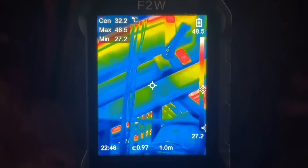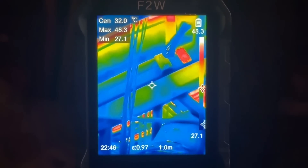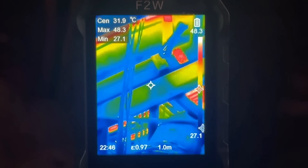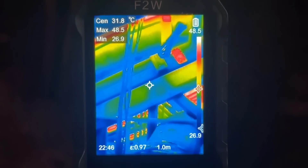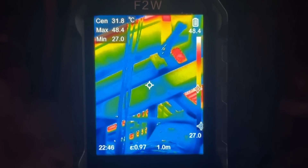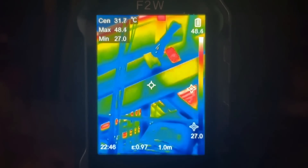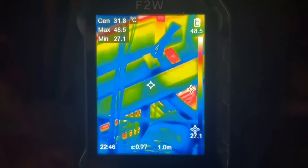We have this in rainbow mode right now. I like that because you can see where the red colors are hot. You can see the max is now 48 degrees Celsius, the min is 27 degrees Celsius, and this just does a great job really tracking. I can see where up on the ceiling, up in the corner, maybe I need some insulation.